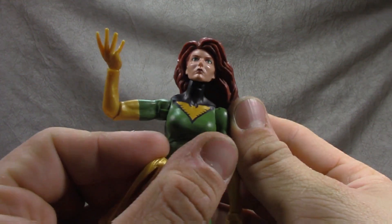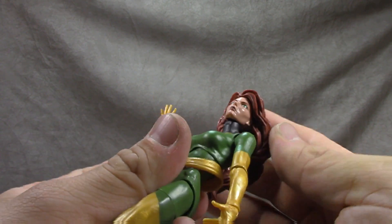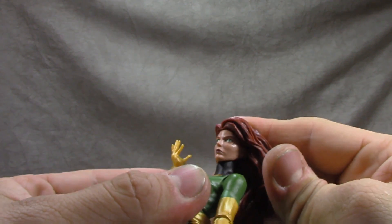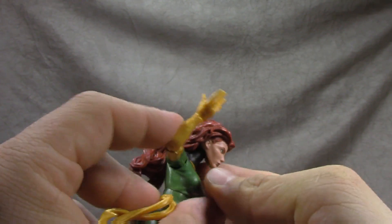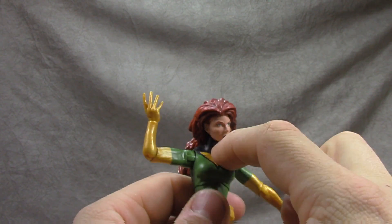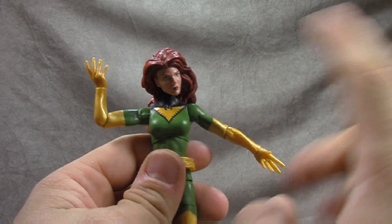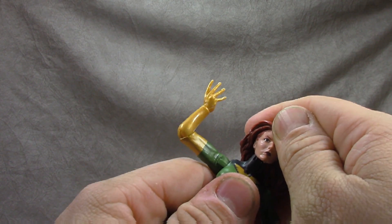The face sculpt looks a little strange — a little skinny, like she could use to go to Five Guys or something. The costume detail is all painted on, it's like tampo print and it looks sharp and clean. The Phoenix symbol and the black in the suit are all sharp and clean.